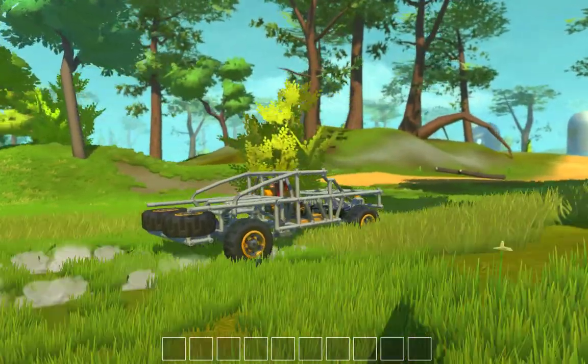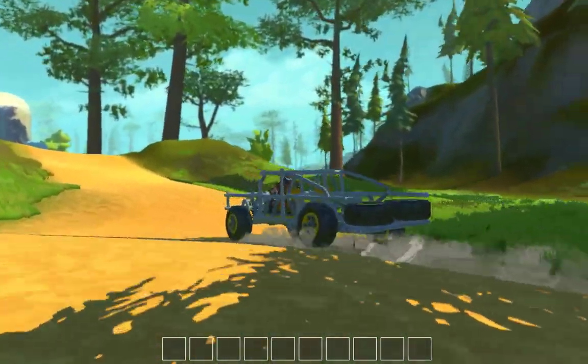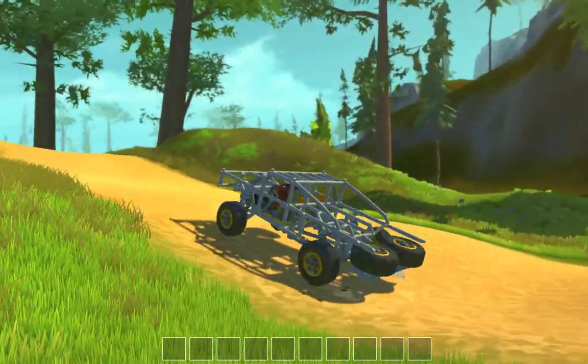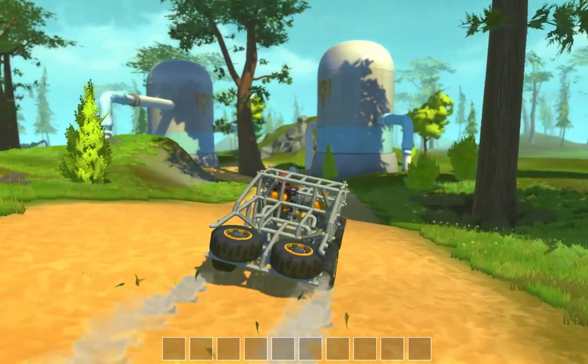It's been a day or two since I drove it last, so I just want to see how it handles again so I can decide what needs to be changed. It looks like the rear end needs to be a bit stiffer.